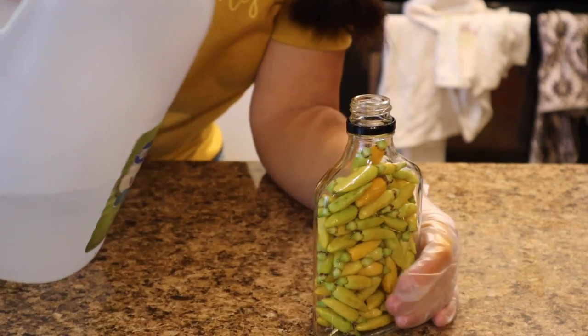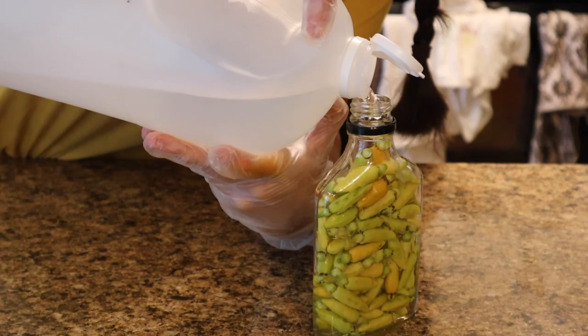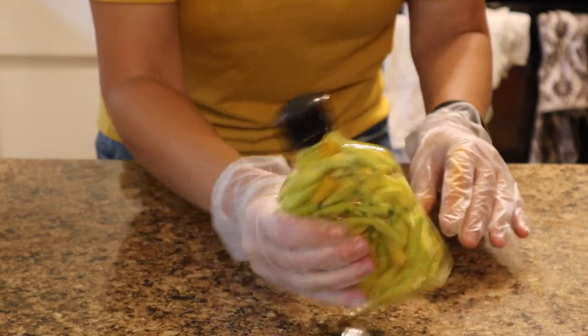Now that the jar is filled up with peppers, we just need to add white vinegar. This pepper vinegar is going to take quite a while to get nice and spicy - I'd wait about a month, maybe six weeks, but you can try it in between to see if it's getting hot enough. The longer you leave it, the better it's going to be. While you're using it, just leave the peppers right in there and pour a little as you need it. You can refill it at least one more time with vinegar and get just as much flavor out of it.